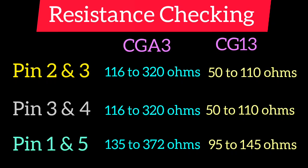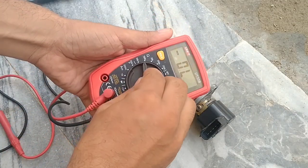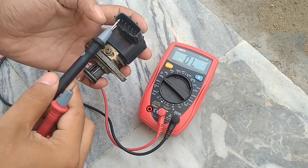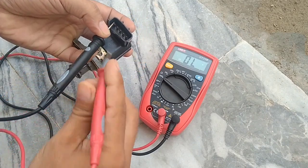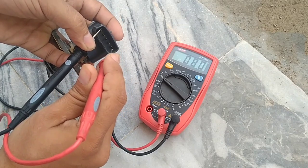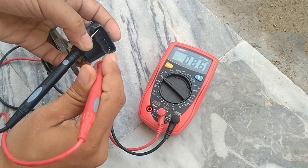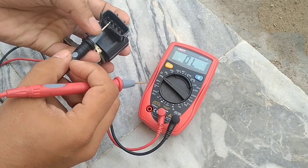Now check the resistance. Measure between pin number 2 and 3, between pin number 3 and 4, and also between pin number 1 and pin number 5. The reading between pin 1 and pin 5 gives us 87 ohms, which is normally in the range of 90 to 145. This is acceptable and also depends on the multimeter you are using.